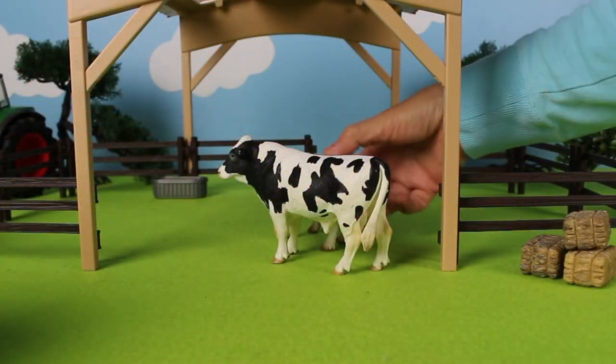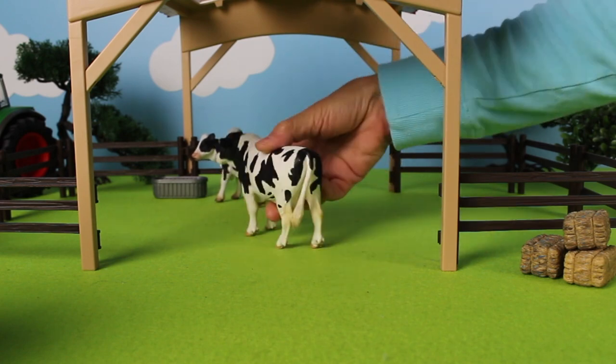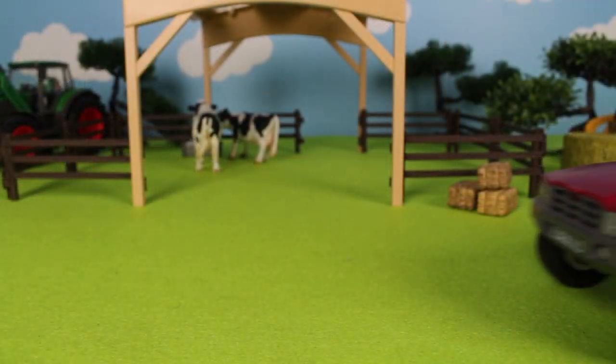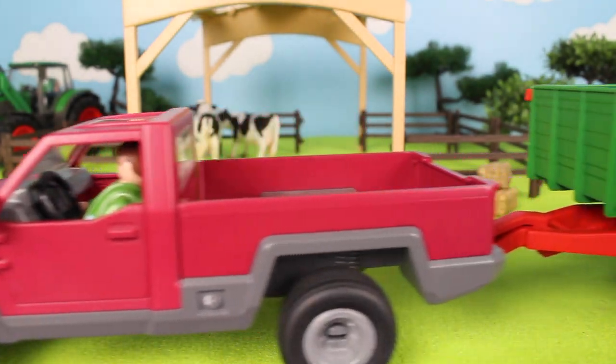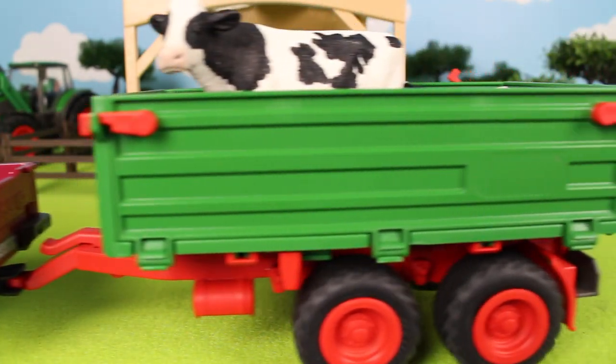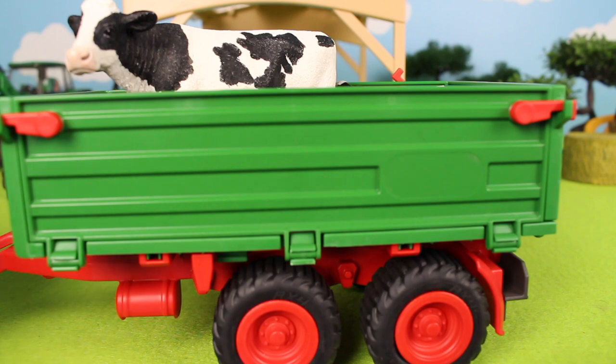It looks like the cows are thirsty. They're going to get a drink of water. Here comes the red truck with the farmer again — he has more cattle. Look inside the green trailer.